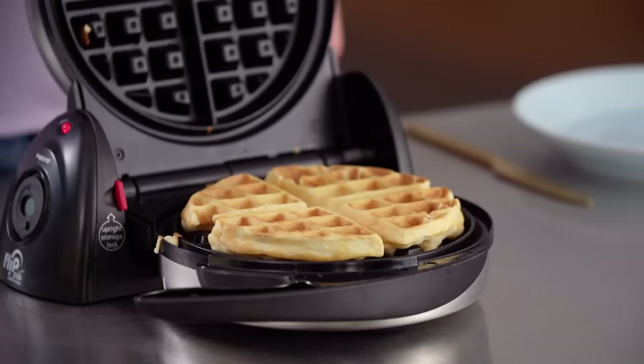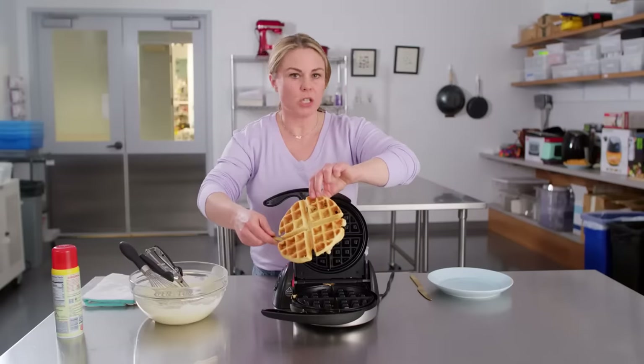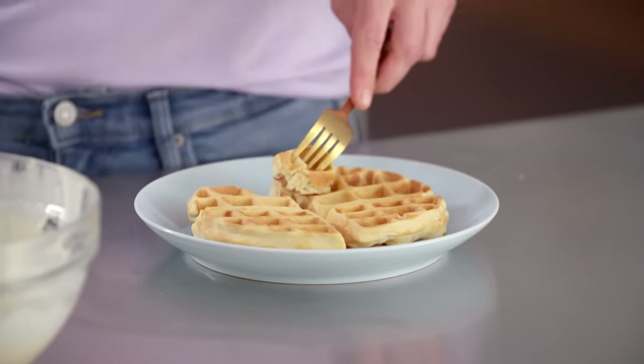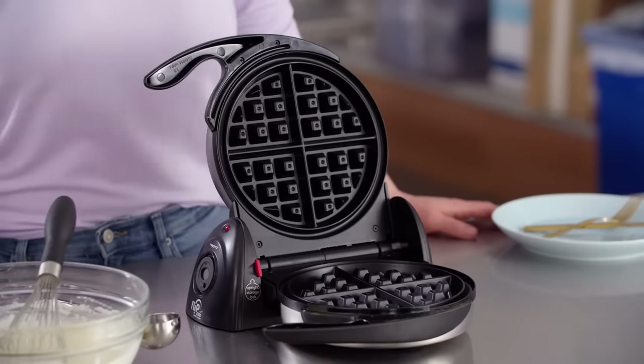All right, this is all done. Look how beautifully golden brown that is. I'm not hiding behind any butter or maple syrup here. This is really good, actually. You might say, oh, a good waffle — how hard is that to do? Eight of the 13 waffle makers we tested, we could not recommend. So it's actually really hard to make a good, consistent, reliable waffle maker. And Presto did it at a reasonable price.